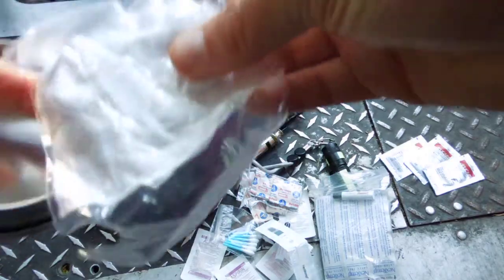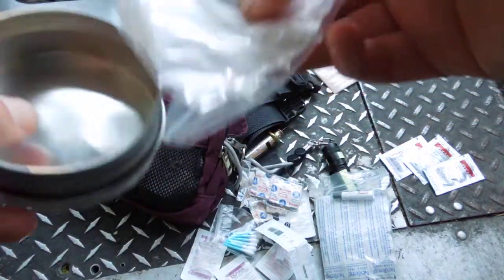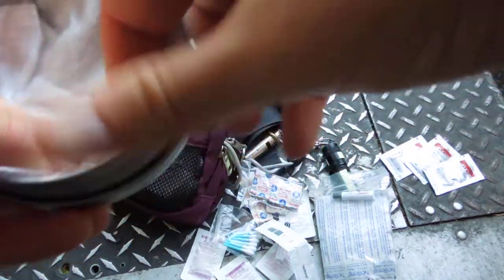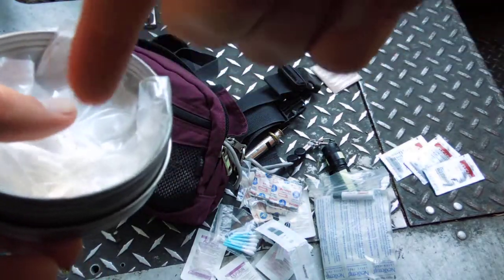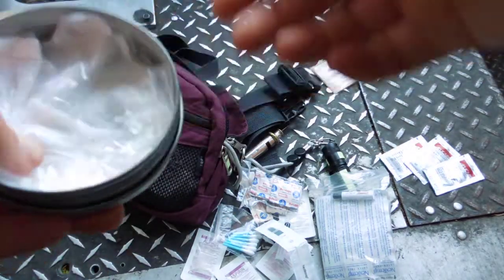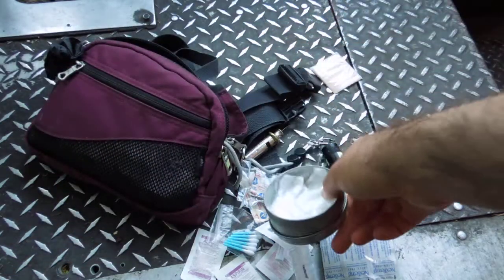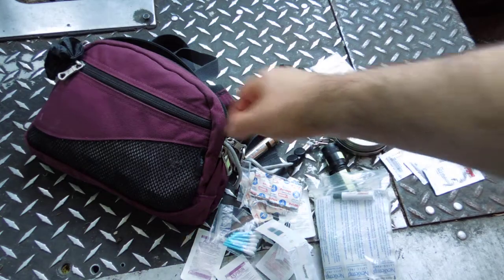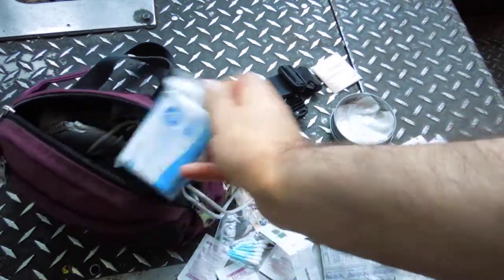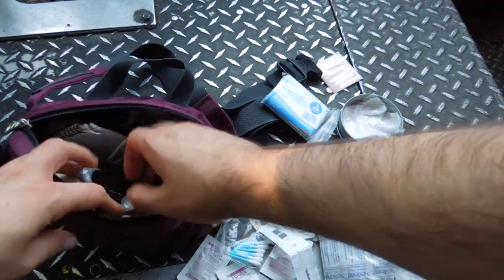At the bottom I've just got some loose gauze I baggied and stuffed in there — partly for fire starting, partly to add a little cushion and cut noise from things rattling around. It's nice to have a tiny bit of gauze for small cuts. Got a space blanket — we have videos on those and some cool tricks you can do with them.